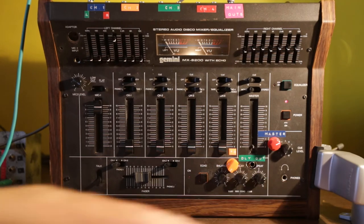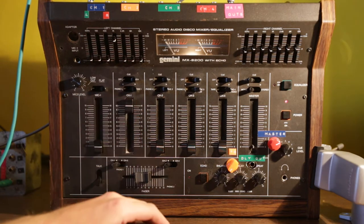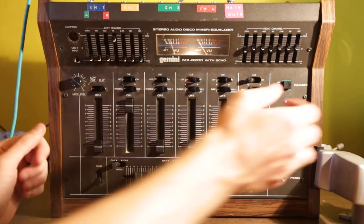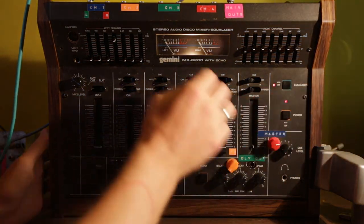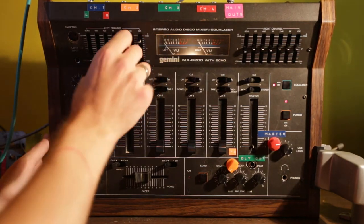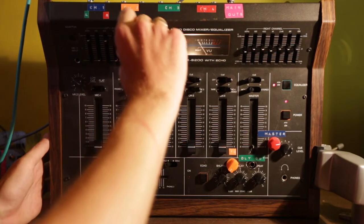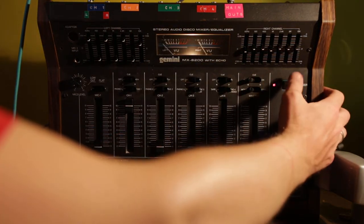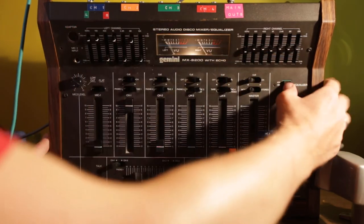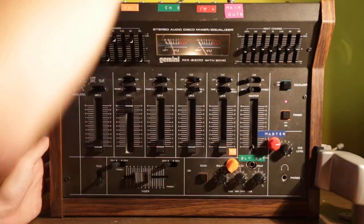There's a phones output, and without further ado I've got a drum machine going through it, so we'll just go through all the functions real quick. I'll start off with the equalizer — I've got 1k boosted. A cool thing is you can easily pop it on and off.